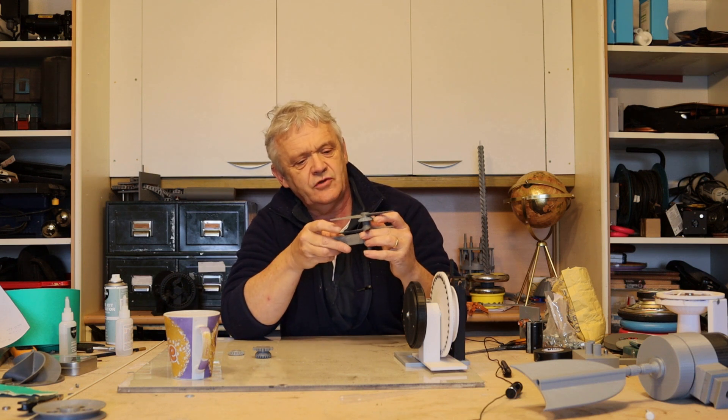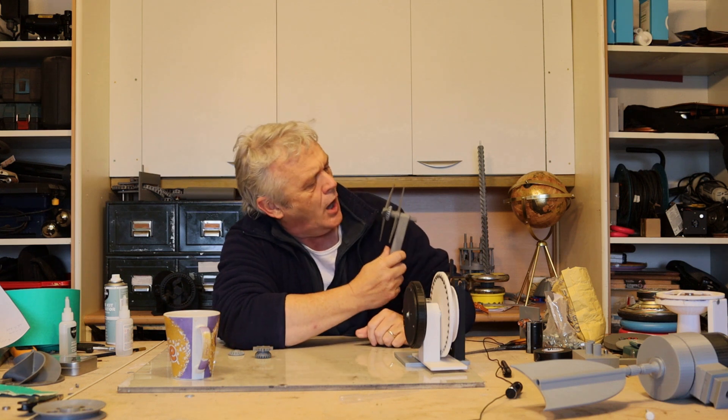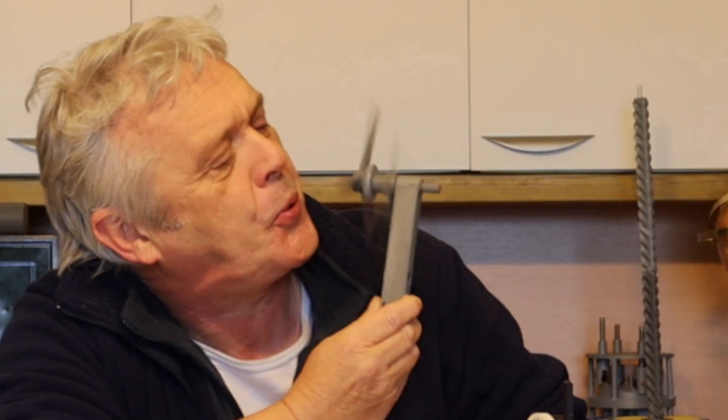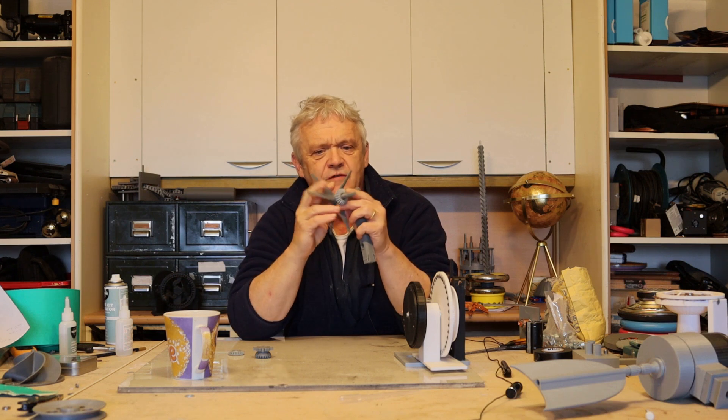The big question is: will it do that? So if I pop them in a holder and blow on them and move my hand out of the way — indeed, they contra-rotate. One rotates one way, the other rotates the other way, and we get the effect that we're looking for.